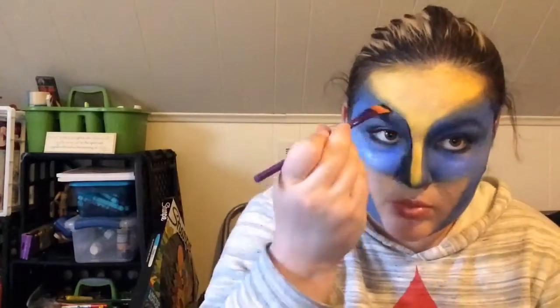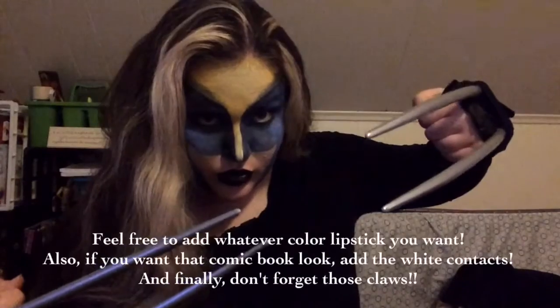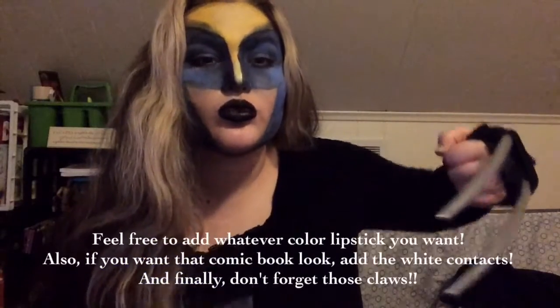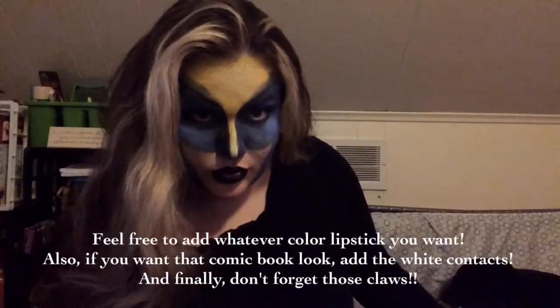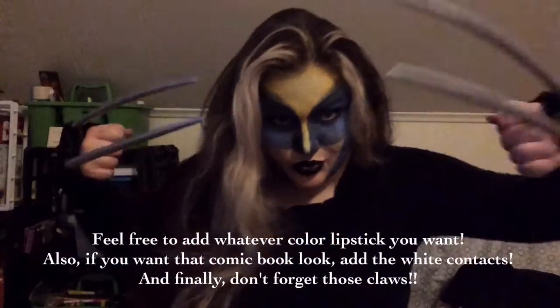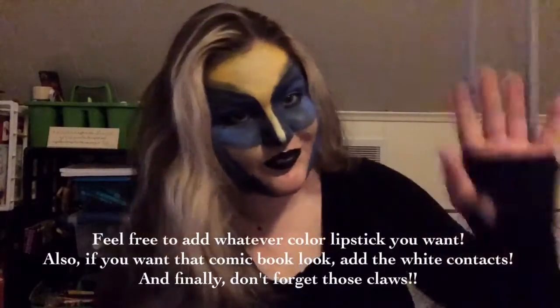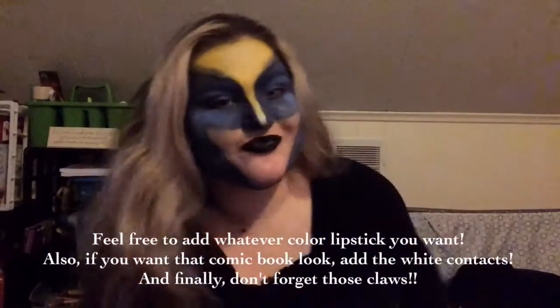I'm taking my black face paint and filling in shadows. Unfortunately the video does cut off here — I did go back with white and highlight some more areas, but that's totally up to you. Thank you so much for watching. Just follow your face and you'll be good to go. Make sure to like and subscribe, bye guys!